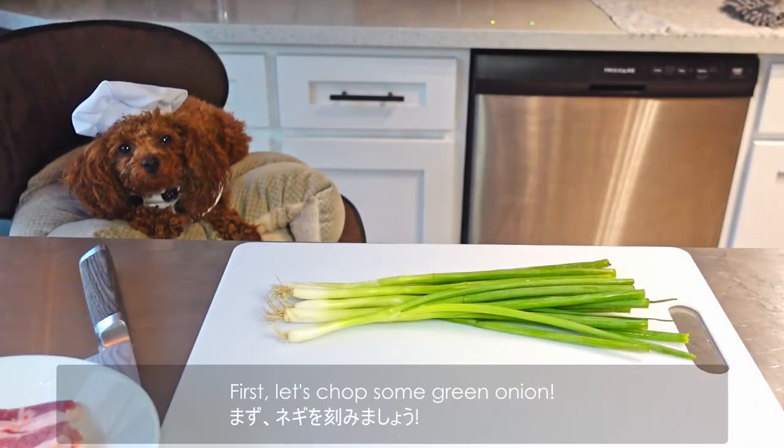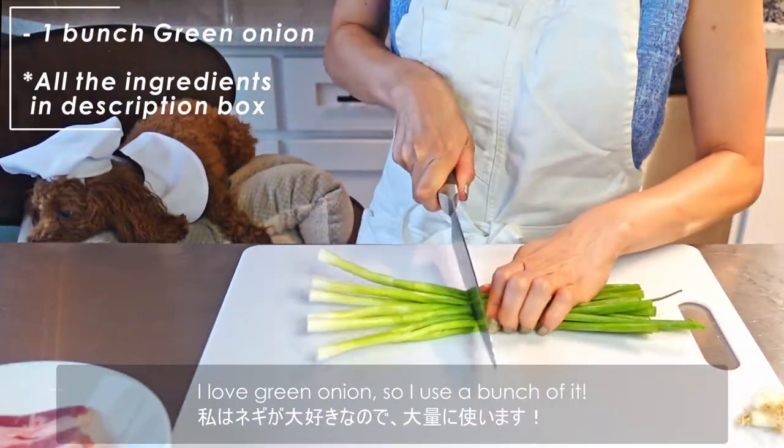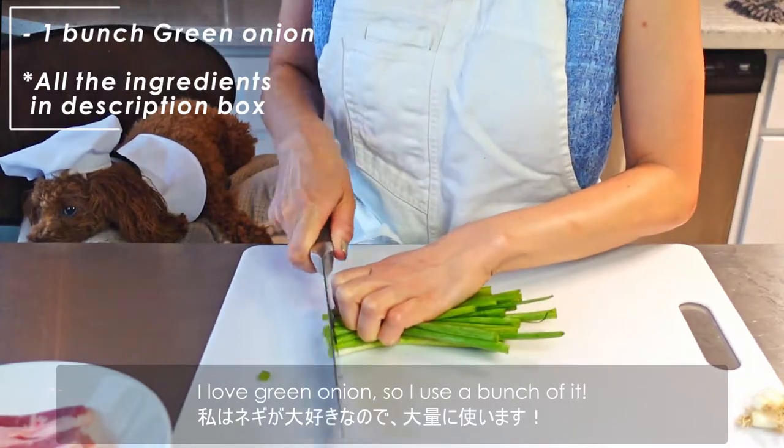First, let's chop some green onion. It's better to add a lot of green onion for this recipe. I love green onion, so I use a bunch of it.